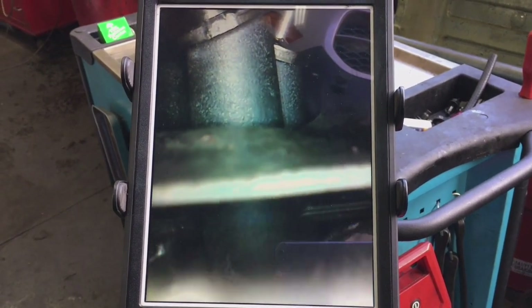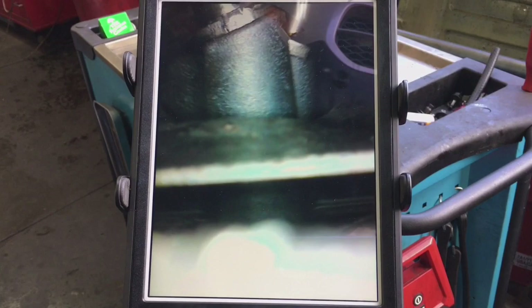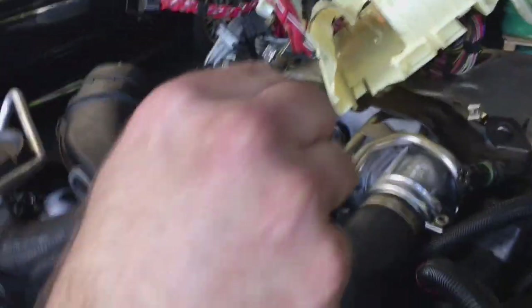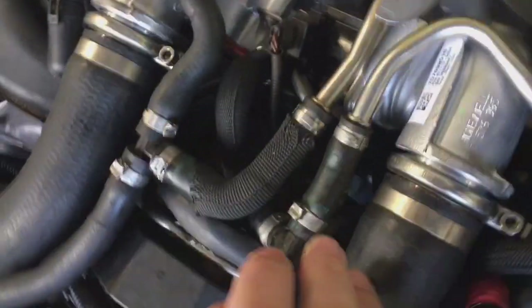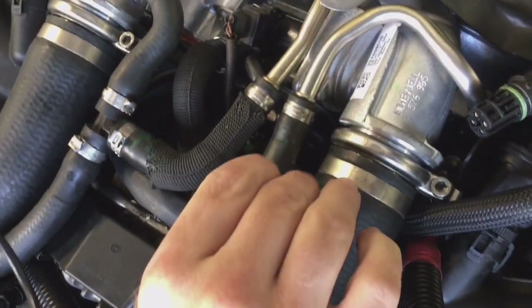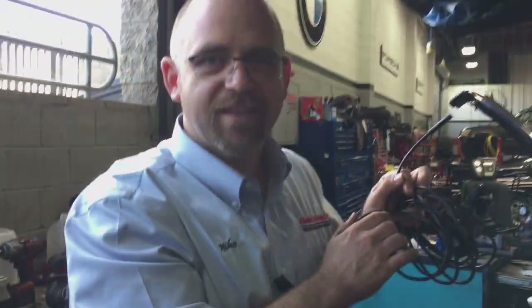That's really the only place I've found where you can get a good shot of this. If you try to go down through this area, you can't — there are too many heat shields that are just in the way. So that's pretty much it. Good luck finding your oil leaks. Thanks.